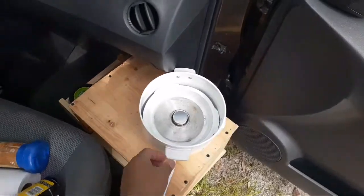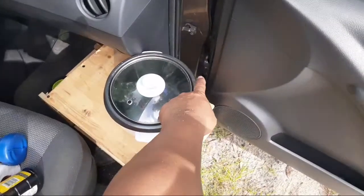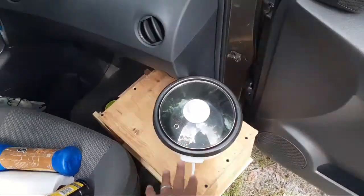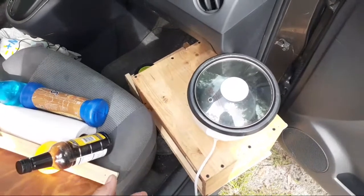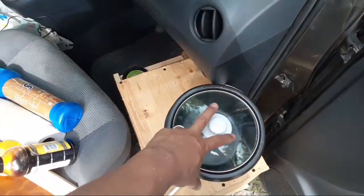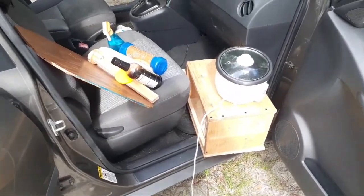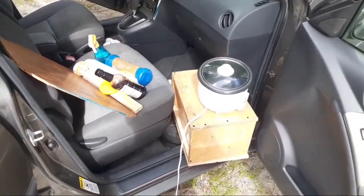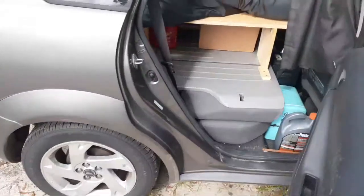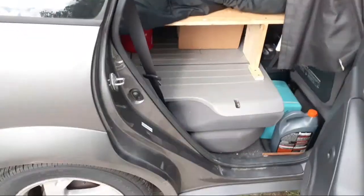The reason I screwed the rice cooker in was for safety so it doesn't fly around. When it's cooking I'm going to have a bungee cord that goes across and locks the lid in place - like I did in my previous build. That way if you get in a crash, hopefully the hot stuff you're cooking doesn't fly all over you. Ideally you wouldn't be cooking while driving, but the reality is if you're living in a vehicle and generating electricity, you're probably going to cook while driving. I'll be demonstrating that soon - actually cooking with the inverter system using the rice cooker.